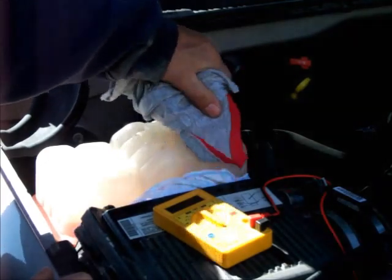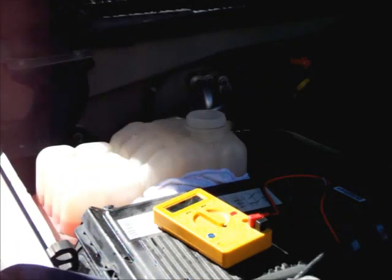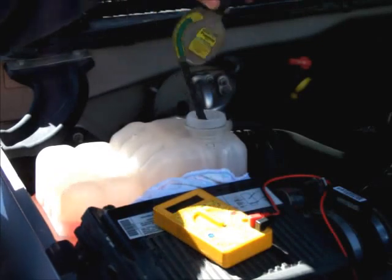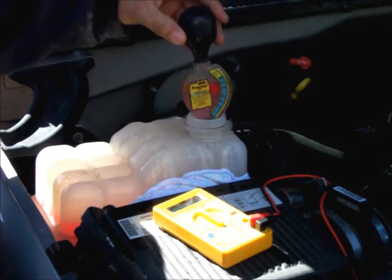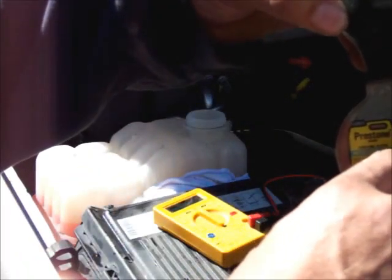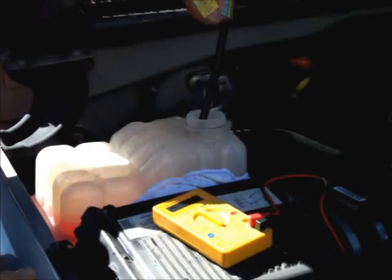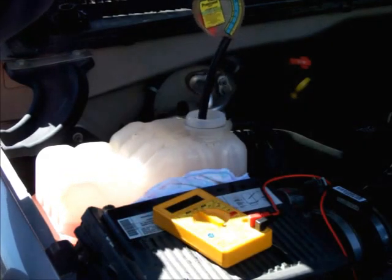Always open these slowly. Now, there are a couple different tests you can do on antifreeze. One is a tester like this — everybody's probably familiar with these and how to use them. What you do is push it down in the antifreeze, squeeze the bulb, and suck some antifreeze up. Then you look over on the corresponding scale, and this will tell you what your freeze point is. It looks like I'm right around 20 below — maybe just a little bit less, maybe 18. That's pretty much how you test the freezing point of your antifreeze.